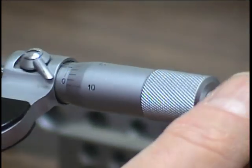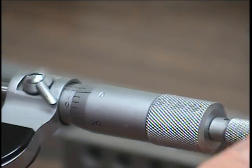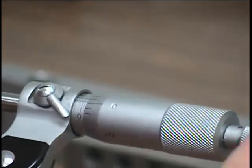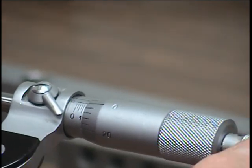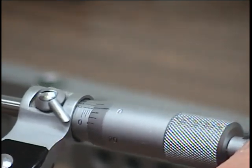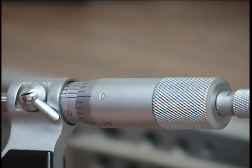Two revolutions and you see two divisions, which means 0.050 inches. A whole turn all the way out shows the number one, indicating 0.1 inch. So that gap between there is 0.1 inch.